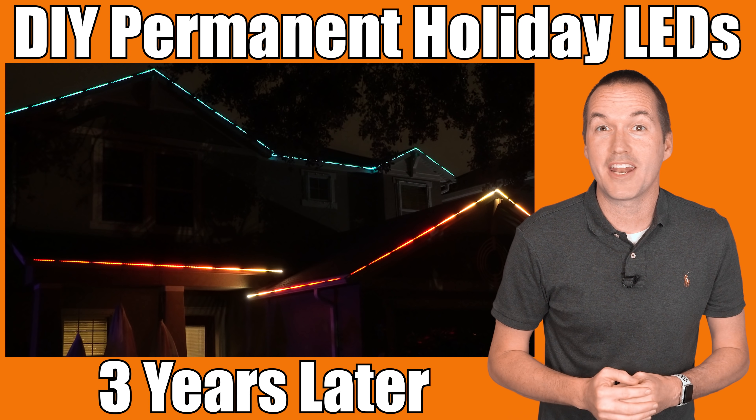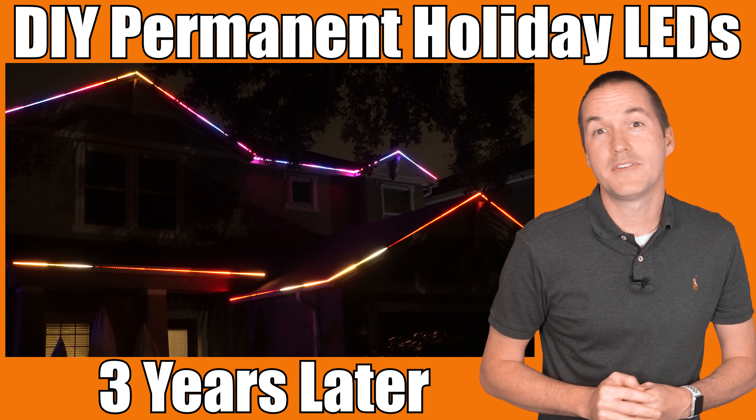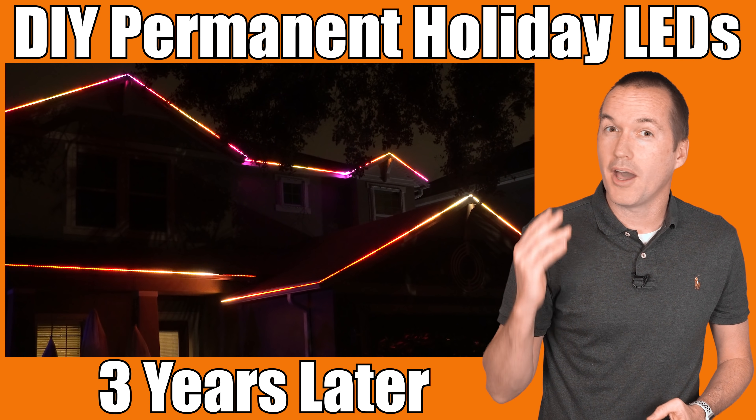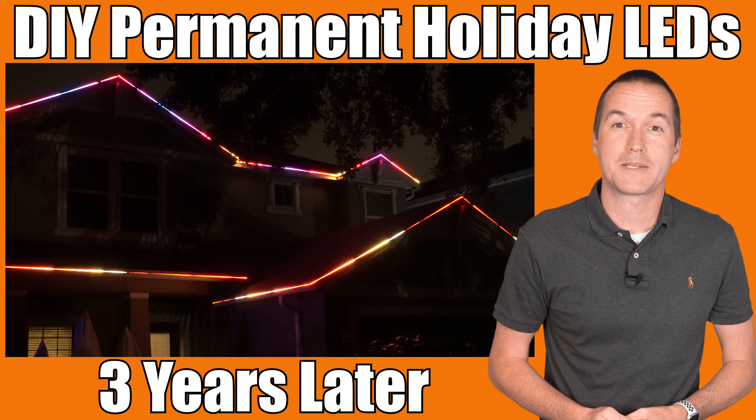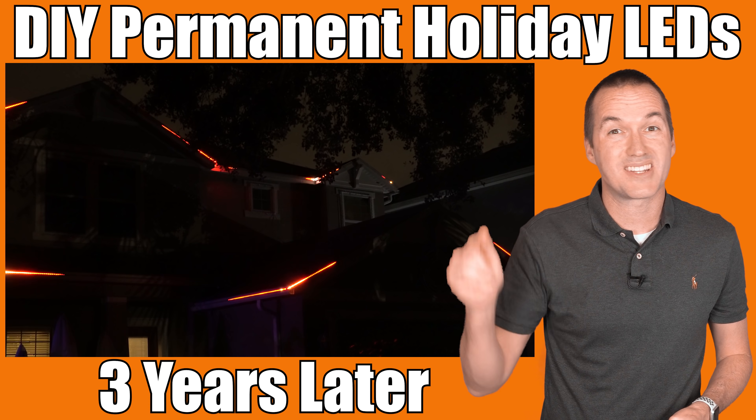Today on The Hookup, I'm going to tell you everything that I've learned about permanently installed exterior LEDs after three years of installation on my own house and helping hundreds of other people complete this project. I'm going to give you some updates on new technology and what I'd do differently if I was starting my project today.